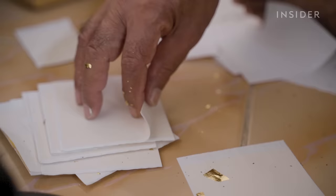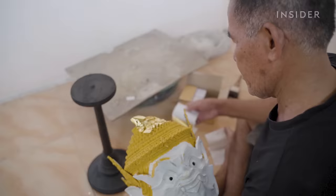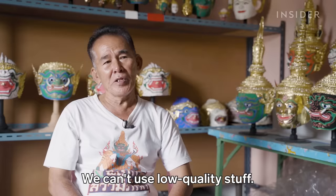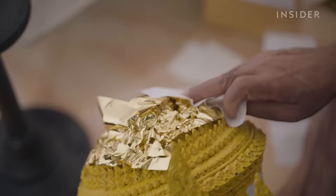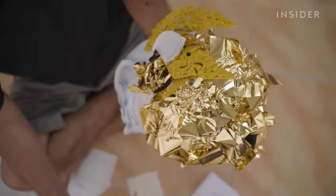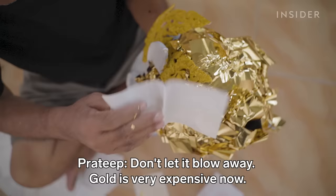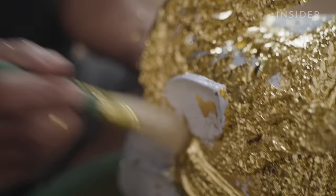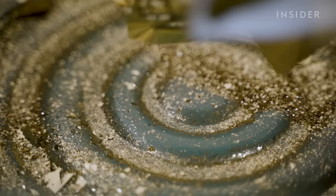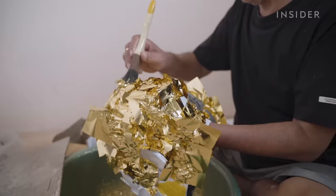Then it's time to cover the crown in gold. Other mask makers use paint, but he only uses pure leaves of 0.03 carats each. This technique is called gilding. Gold for a mask this size can cost 10,000 Thai baht, or $260. Prateep is careful not to waste. The brush helps him get to the narrow corners, and it takes him up to three hours to gild one mask.